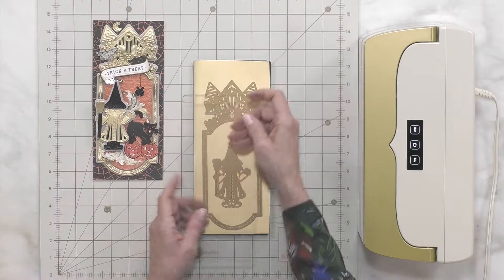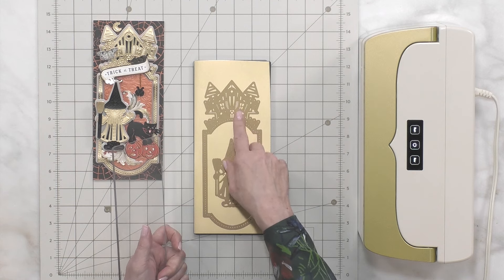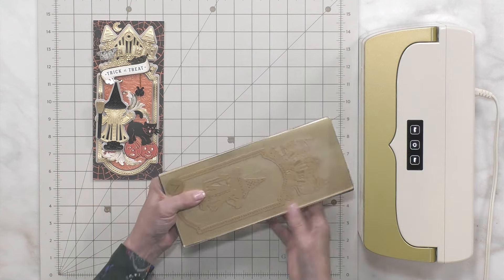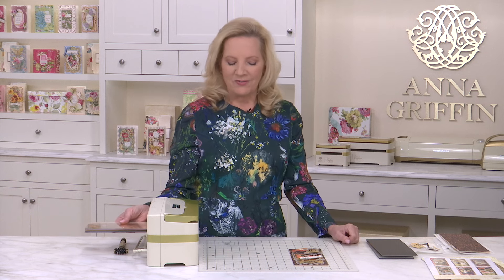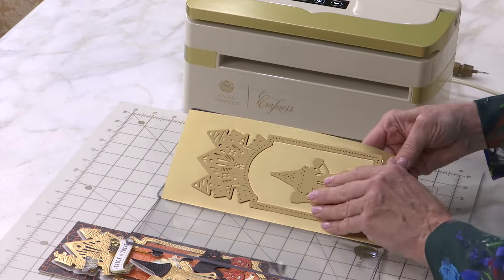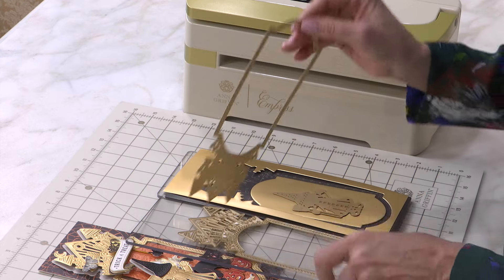You want to start by die cutting different colors of card stock. I'm going to use the witch in the center of the frame, and then we're also going to get a house out of this. Around Halloween, sometimes you just need to land a house on someone — that's actually one of the sentiments in our Halloween card making kits, right from the Wizard of Oz. Here we go — we have the beautiful house frame coming out.